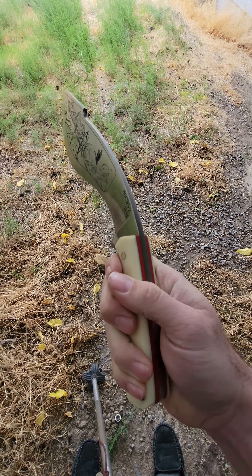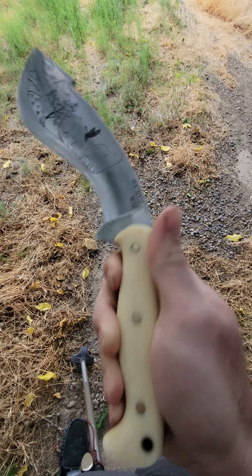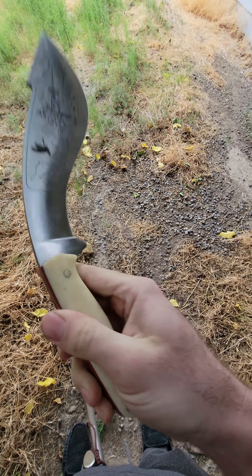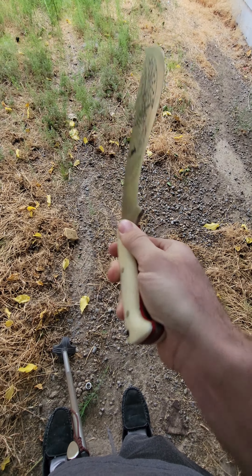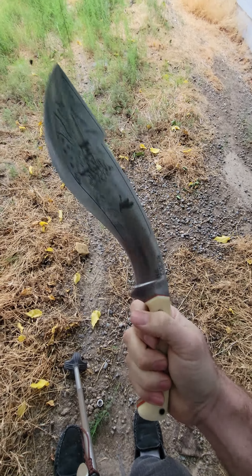It's a giraffe bone with red G10 liner handle. And it's real giraffe bone — it wasn't cheap at all, I'll tell you how much. It has real bone; it's a little dirty, but it gets dirty pretty quick.